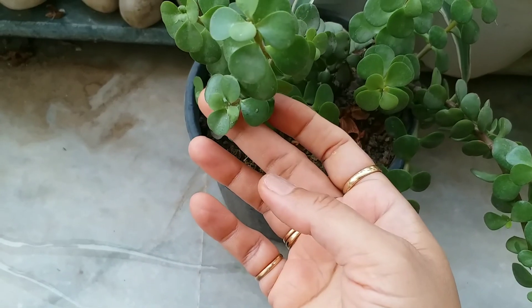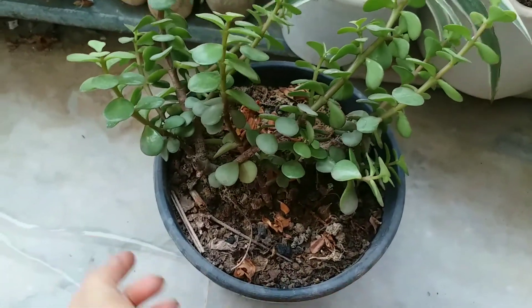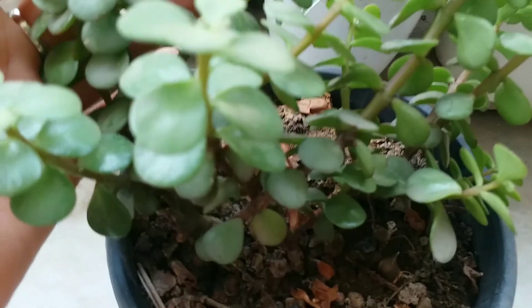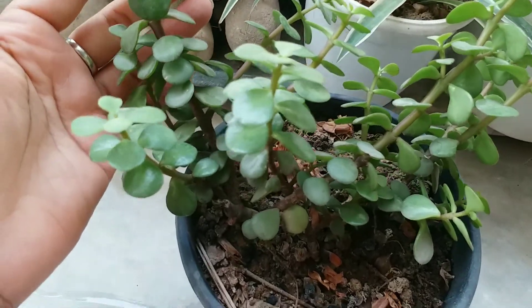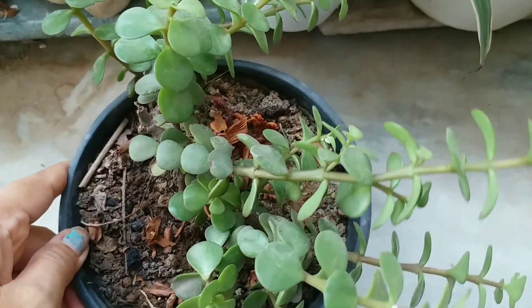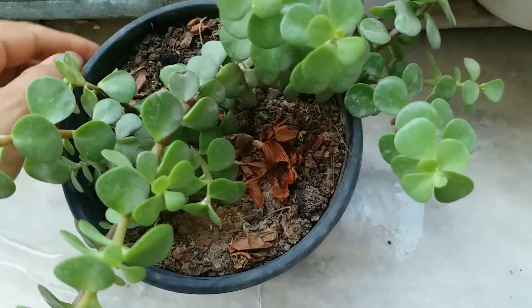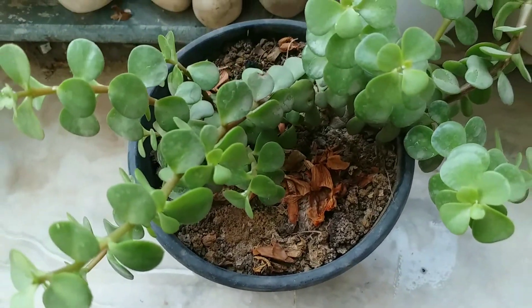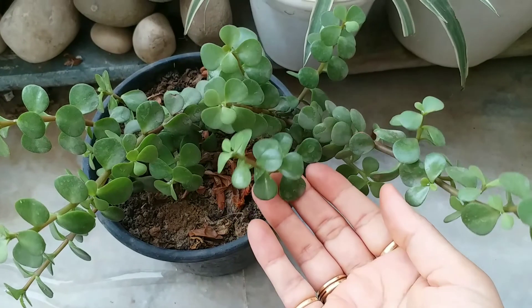Second, fill the container one-third full with Miracle-Gro Cactus, Palm and Citrus potting mix, which provides excellent drainage and a little bit of food to help your jade plant get growing. Third, place the plant in the pot so that the top of the root ball is about an inch below the rim of the container, to leave room for watering. Fourth, fill in around the root ball with more potting mix, pat gently, thoroughly water your jade plant and let it drain. Place a saucer under the pot and move the plant to its new spot in the house.